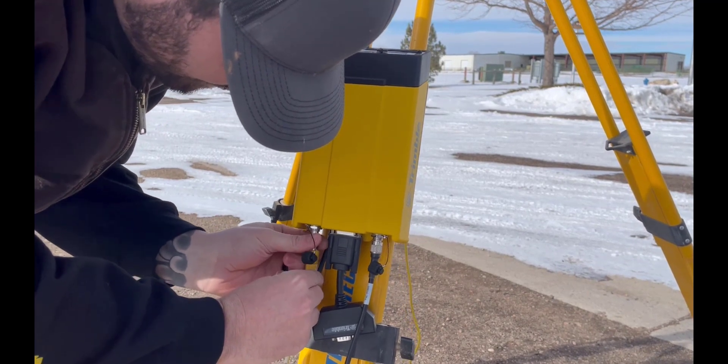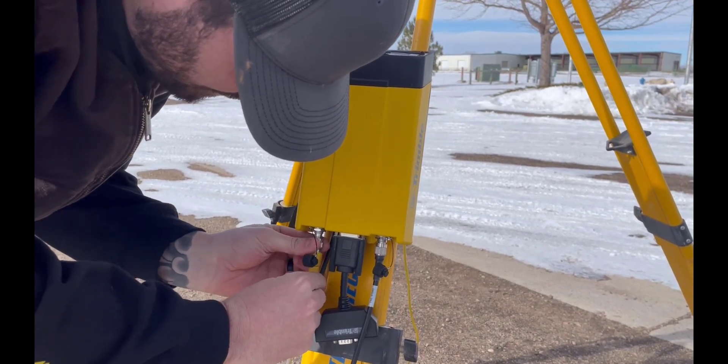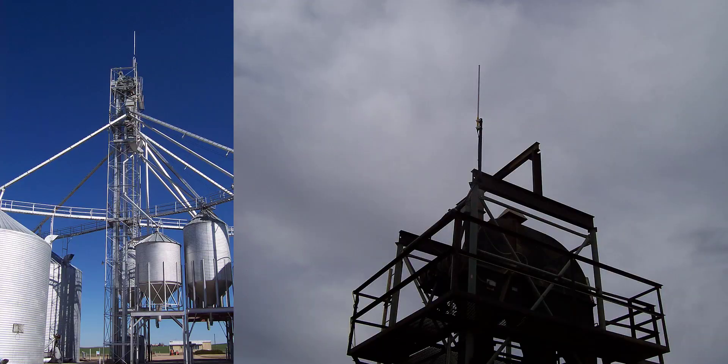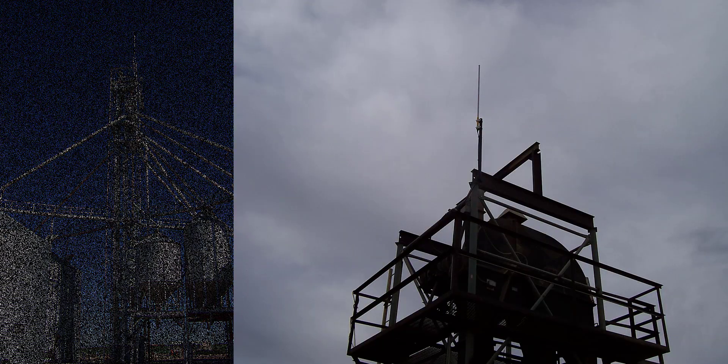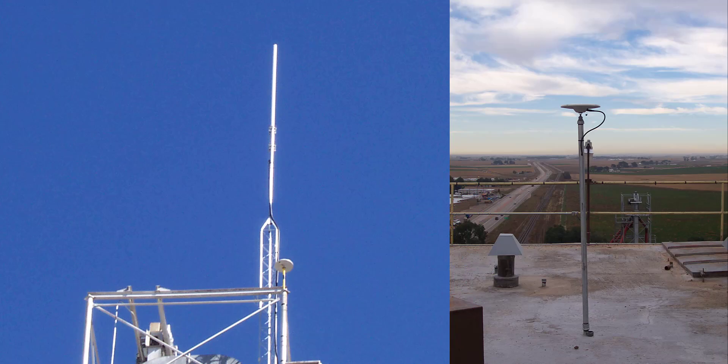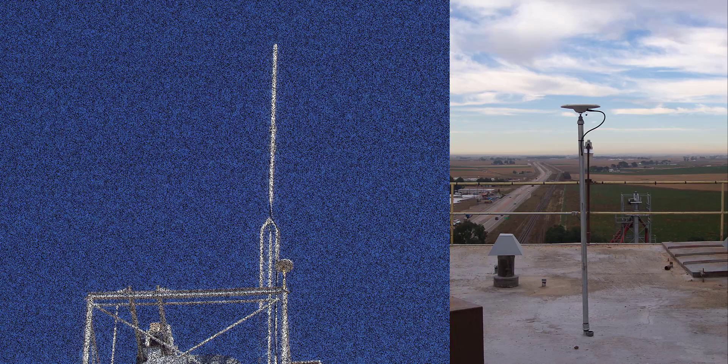Whether installing a mobile or fixed RTK bay station, be sure to complete the proper setup so as to avoid movement, multipath, obstructions, and other common mistakes that could affect the performance and accuracy of the correction. For more information, go to learn.trimble.com to view additional content on proper bay station installations.